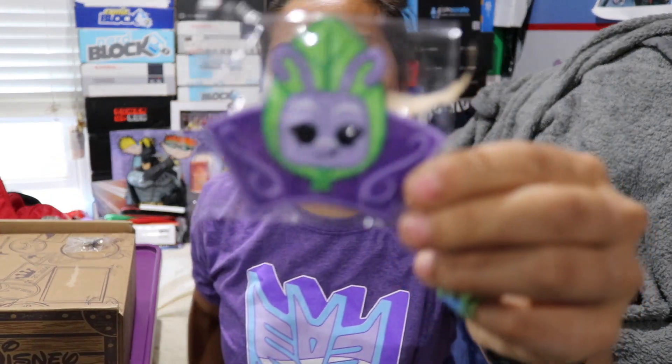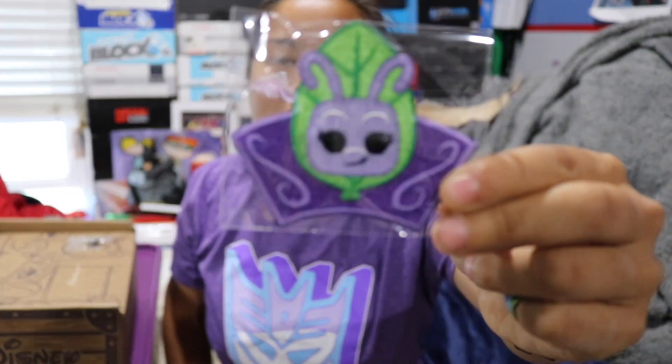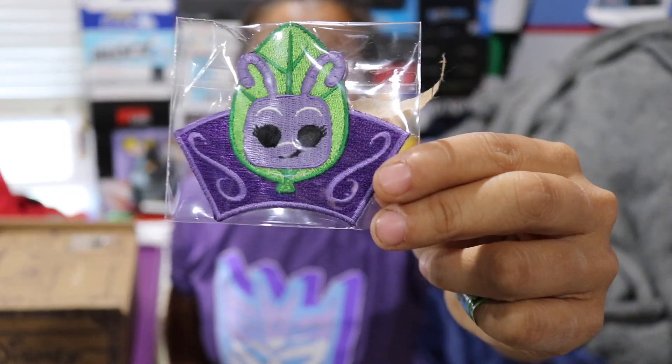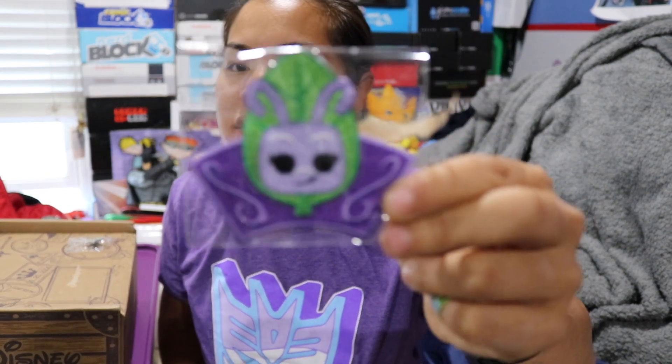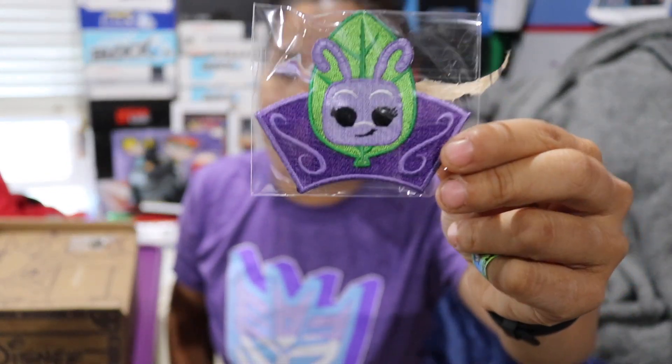The first item we have is our patch — and oh look at this shirt, look at how it matches my shirt! This is a patch of Dot from A Bug's Life, which is such a great movie. I feel like kids these days just know it because of Disneyland but I really did love A Bug's Life. So there's the patch — I like that.